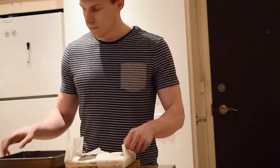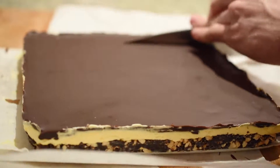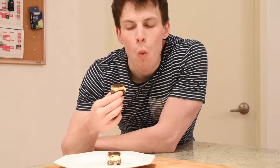Leave in the fridge overnight to set, and the next day you can cut yourself a beautiful Nanaimo bar and enjoy the rich chocolate flavor and sweet velvety custard filling.